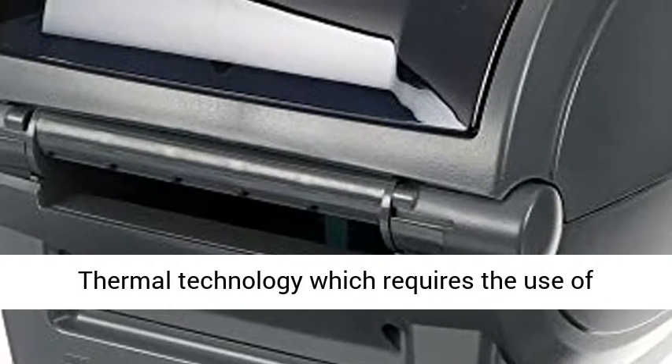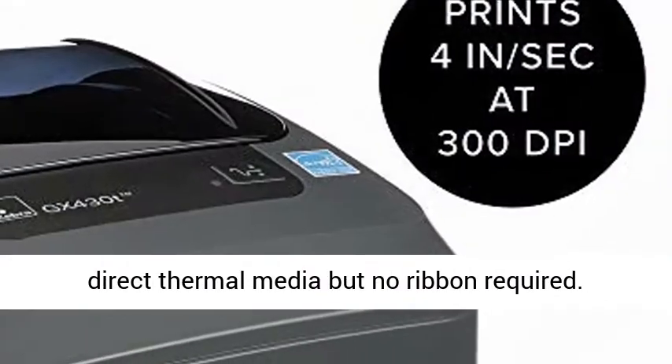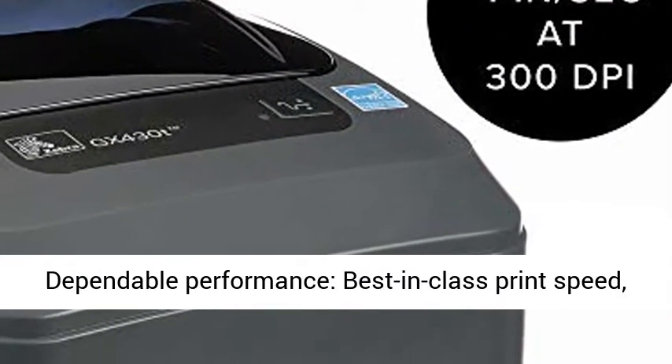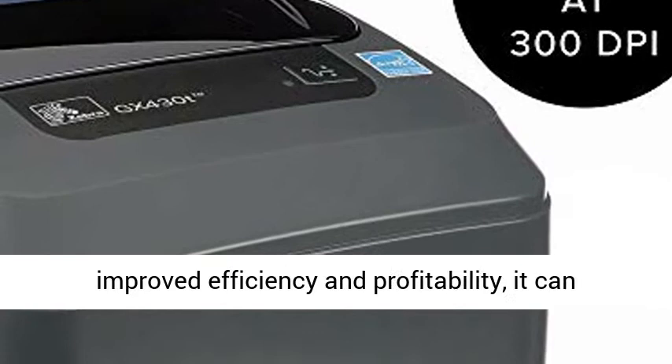Thermal Transfer Technology requires the use of a thermal ribbon. It can also print using direct thermal technology, which requires the use of direct thermal media, but no ribbon is required.